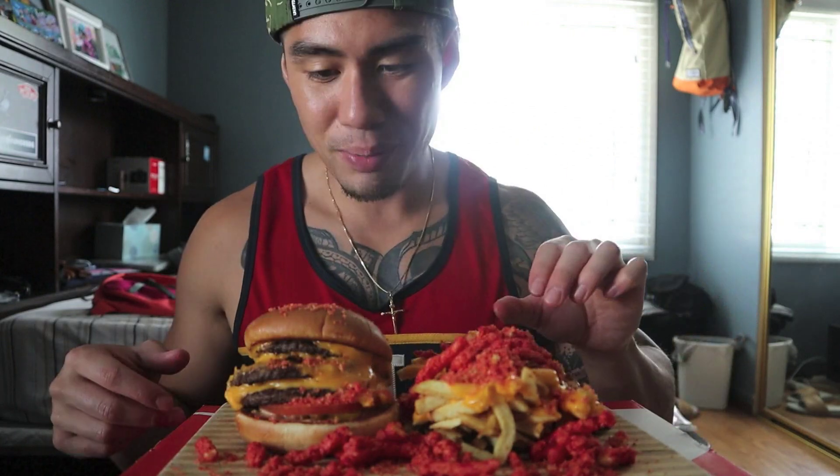Let's see how this really tastes. I'm salivating already. I don't even know where to put my hands on first.